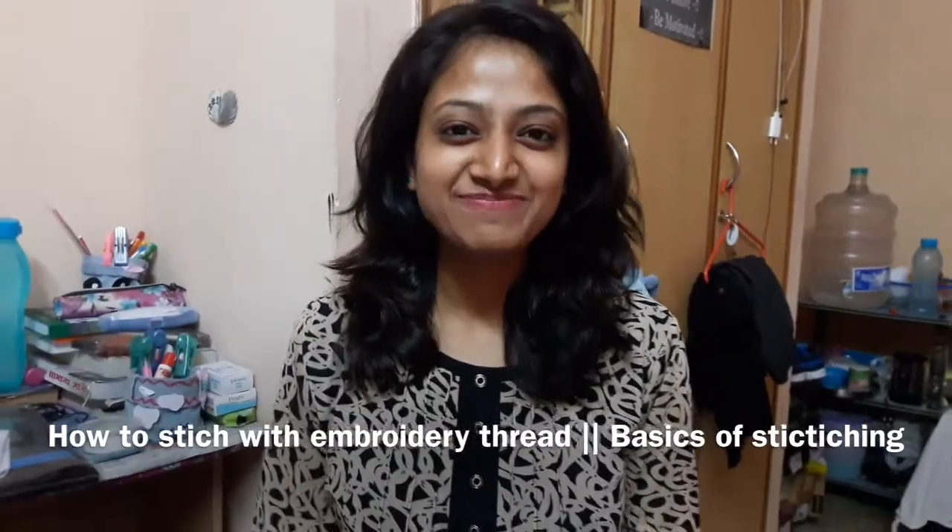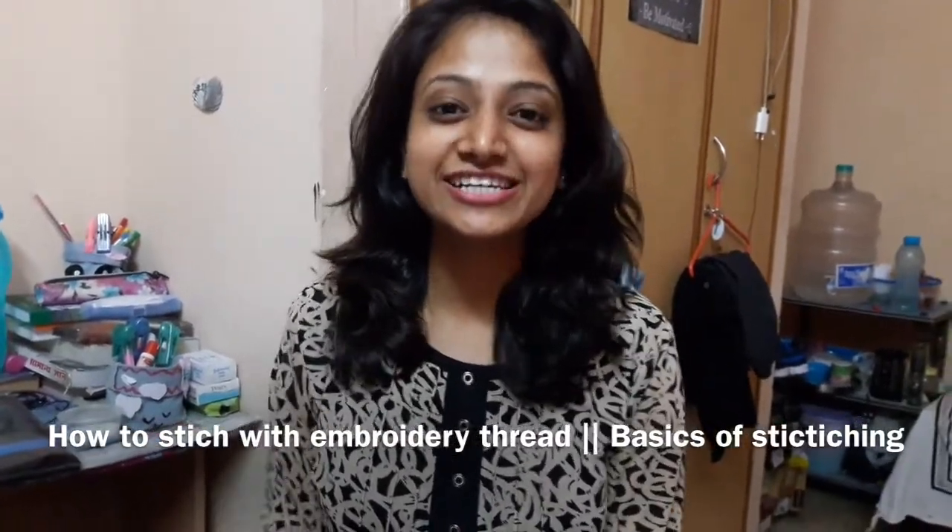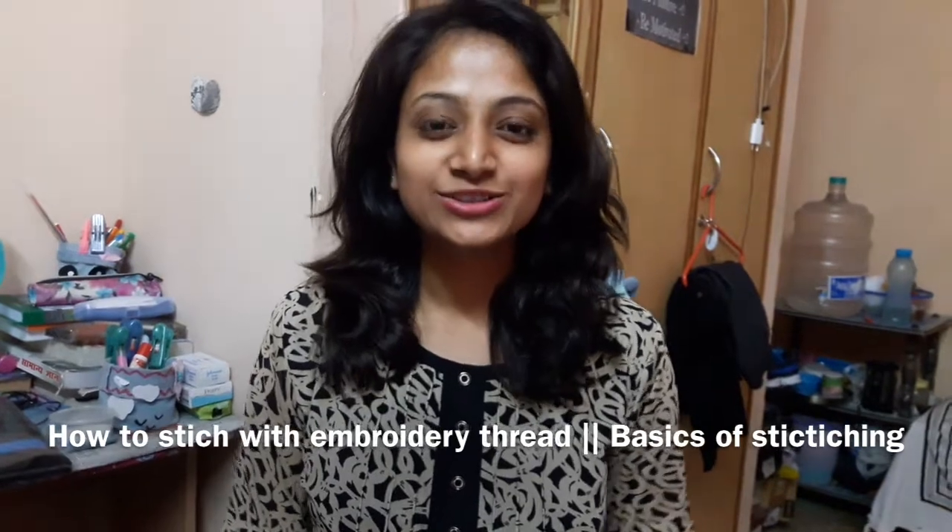Hey guys, welcome to my channel. I am back again and this video is related to fashion designing. I'm going to show you the basics of basic stitching of fashion design. For this we require a cloth frame, different colors of embroidery thread — not normal thread, embroidery thread — and a needle, cloth, and pen also. We are going to make a flower on the clothes.